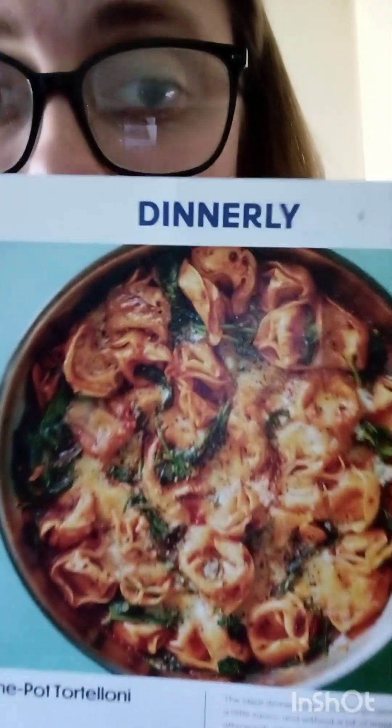Alrighty folks, in today's episode of In the Kitchen with Caitlin, we are making our first meal from Dinnerly and it is this one pot easy cleanup tortellini florentine.